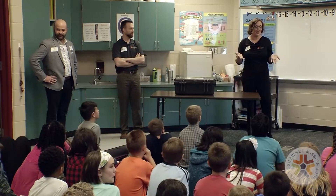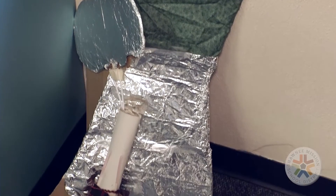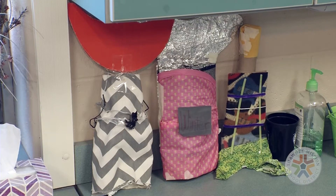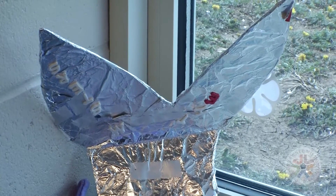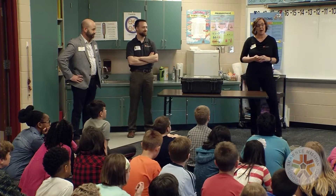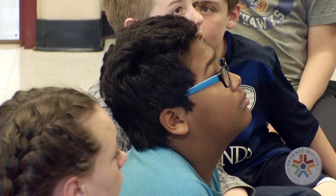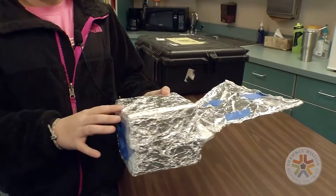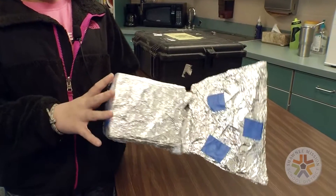I've got to let you guys know: all of your projects, the prosthetic tails that you made for Winter — we sent your projects and the pictures to Kevin Carroll and he loved them. He's pretty sure that a few of you are probably going to end up working with prosthetics in the future. This one is supposed to kind of look like a dolphin tail and sort of be waterproof.